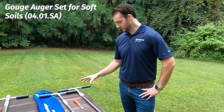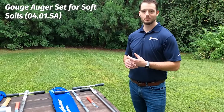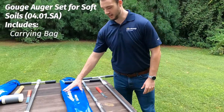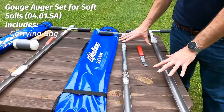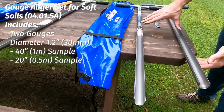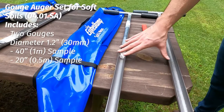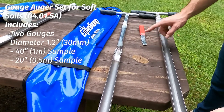Over here, this is the first one. This is our 0401 SA, which is the item number, and it's specifically for soft soil. What comes in this kit is a handy carrying bag with a shoulder strap. This is a relatively light kit — not a team lift — and it comes with two different gouge augers. These are 30 millimeter in diameter. They're the same but differ in sample depth: one is a meter and the other is half a meter.